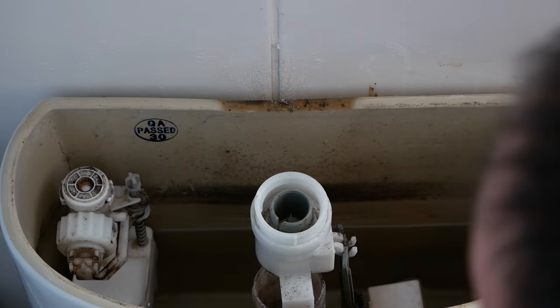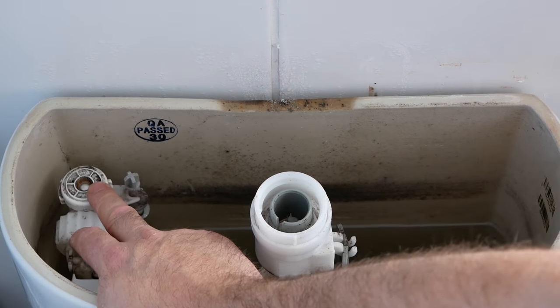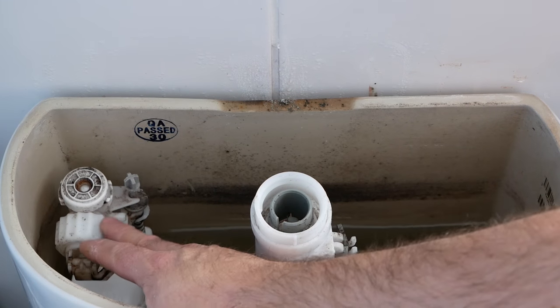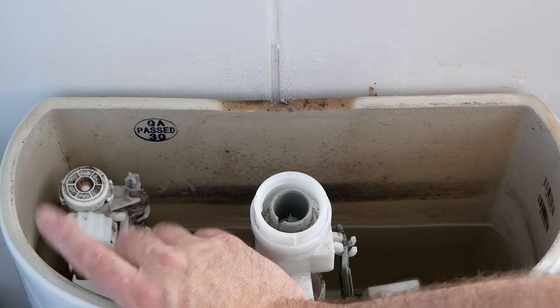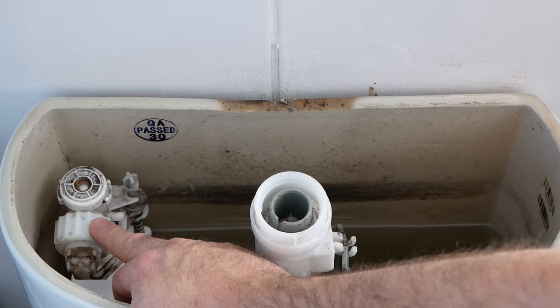So this is the bottom entry inlet valve, and this is the part that you want to replace. And here there's a washer — there's another video showing you how to replace the washer, which is usually the part that fails.